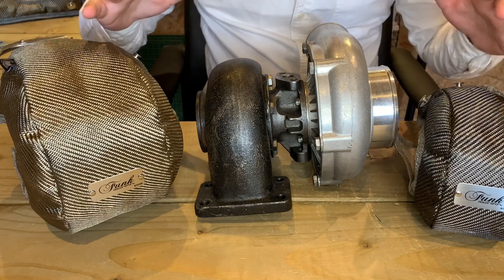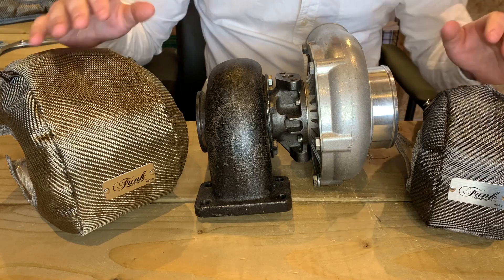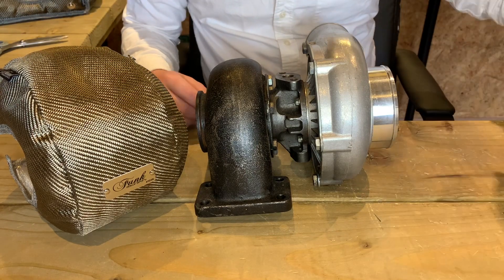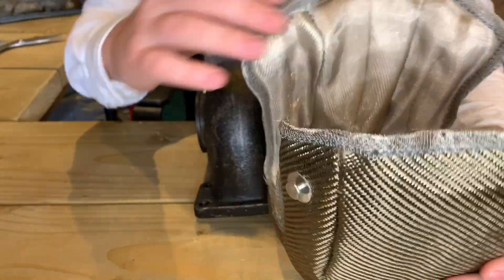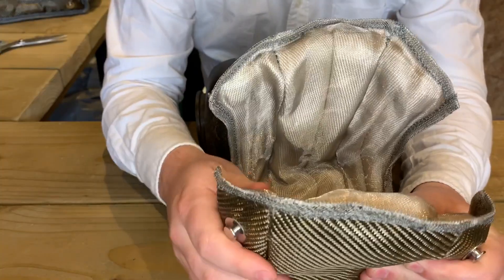So here they are — they're both available in carbon fibre and titanium like you see here. They both perform exactly the same; it's just the final skin that's different, just to give your engine bay that little slightly different look. If you have a look on the inside, you can see that the Mark III construction has been produced purely for increased durability as well as improved and thicker insulation.